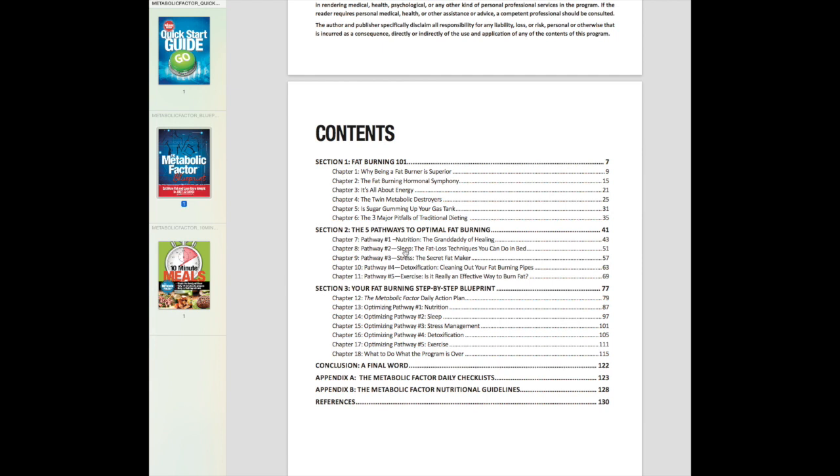The program also talks about sleep. The overall idea is to just sleep more, which sounds great but might be hard in real life. So Dr. Bowden has a good easy approach — he just starts you out going to bed 15 minutes earlier. It's just common sense and easy stuff like that.